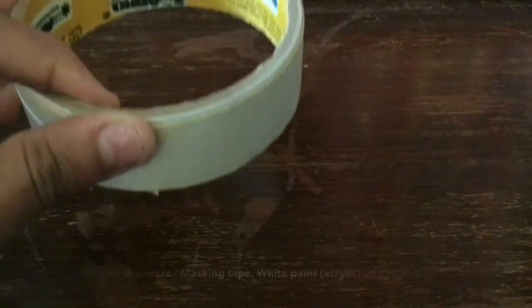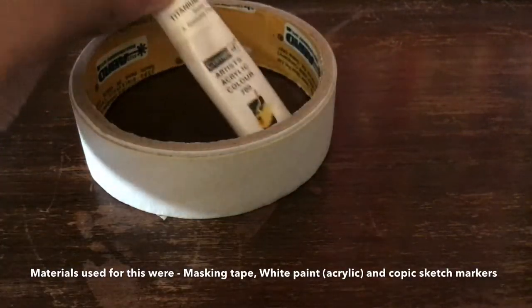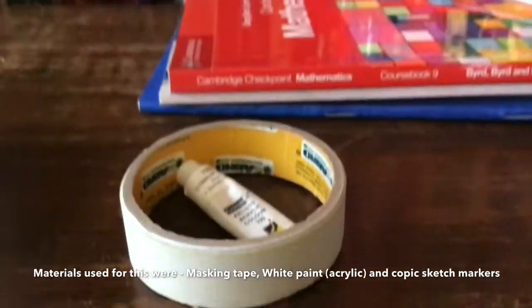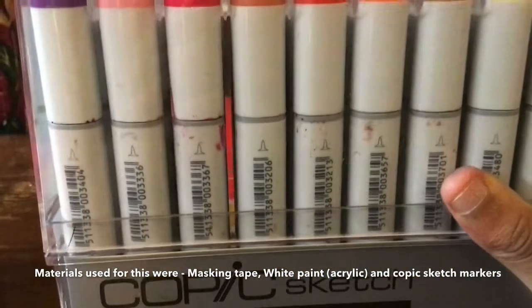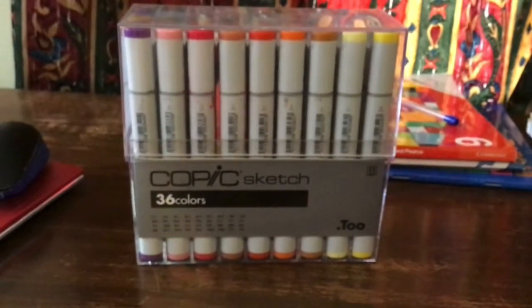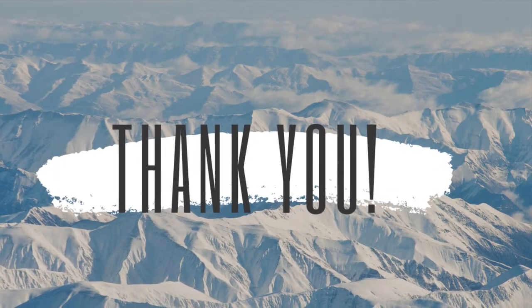For the materials, all I used was basic Abro masking tape and white paint of any company — I used Camlin. I also used Copic Sketch markers for customizing. Thank you, and I'll see you in the next video.